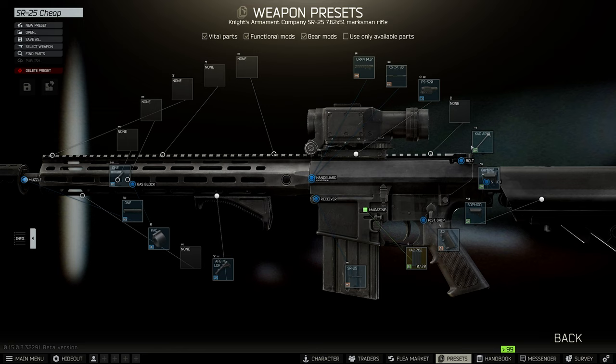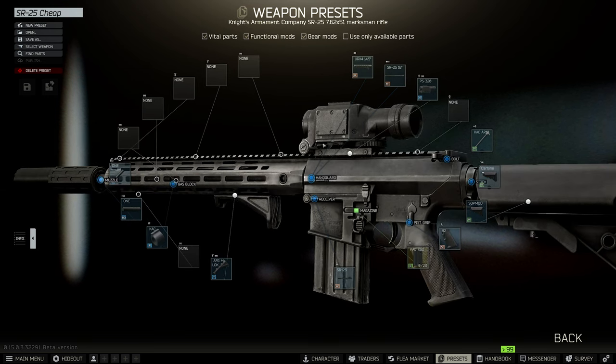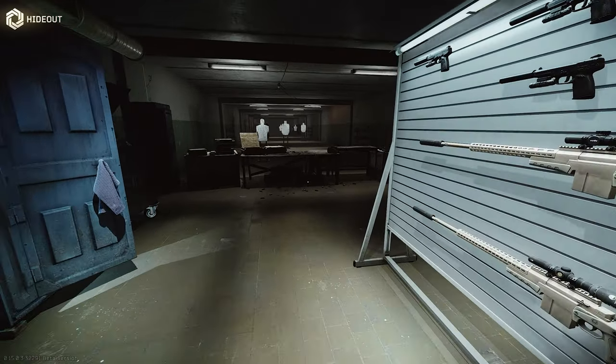I don't mess with mags, I don't mess with pistol grip, I don't mess with stock — leave everything like that. On the scopes, leave the barrels too. We're trying to keep this budget. I'm going to give you a few different variations for different map situations, so I know this looks simple but just stay with me. We're going to slap the Valde on there and that's it — you're done.